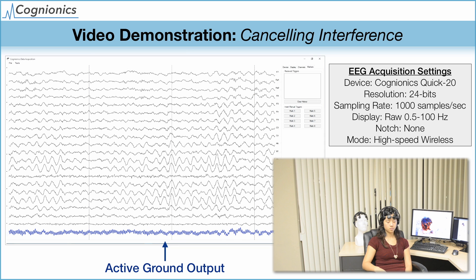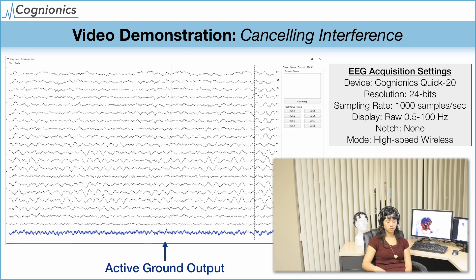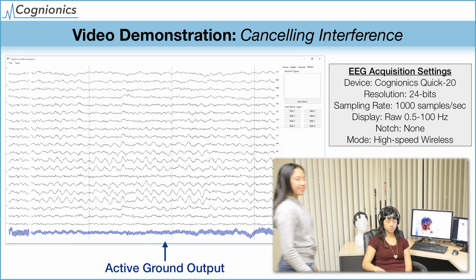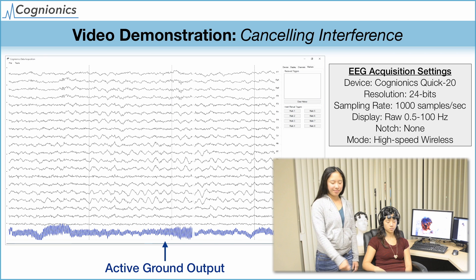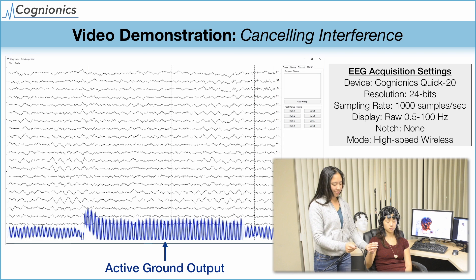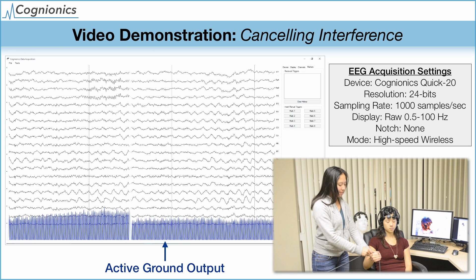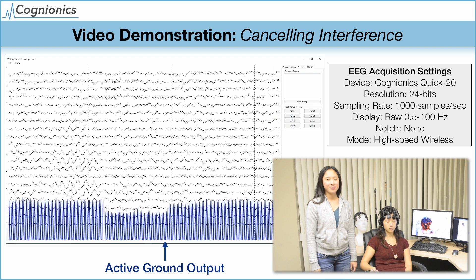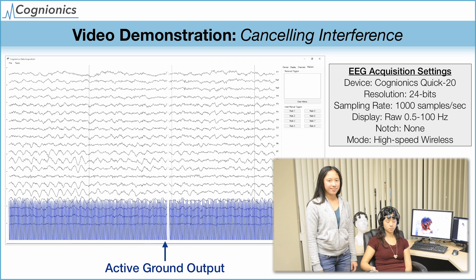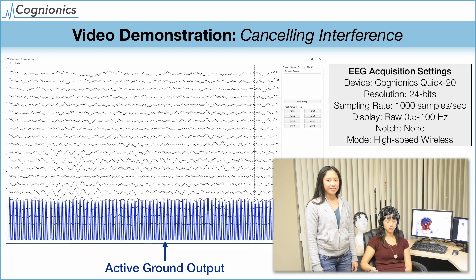The next video shows the rejection of power line noise. As we explained before, it is important for an EEG system to reject noise and not rely on filters, such as notches. As the subject grasps the power line, you can see the active ground sensing and cancelling out the 60 Hz interference. There is no contamination in the EEG, and no filtering is required. As before, the alpha oscillations are clearly visible.